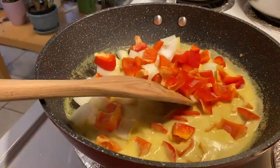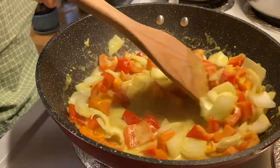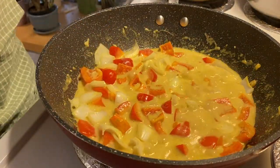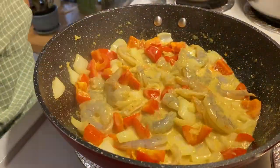Now you can add your bell pepper and onions and any other veggies that you want to add, and let that simmer for another two minutes. Now add your shrimp and let that cook through, making sure that you're stirring throughout.